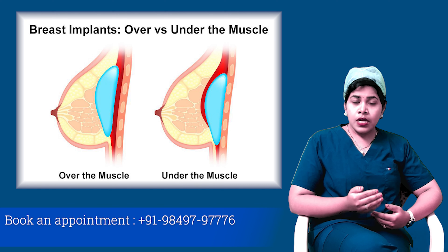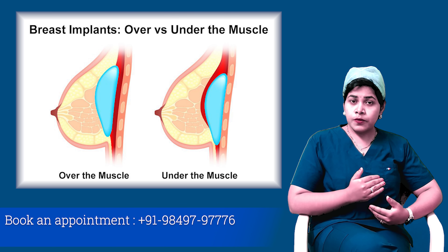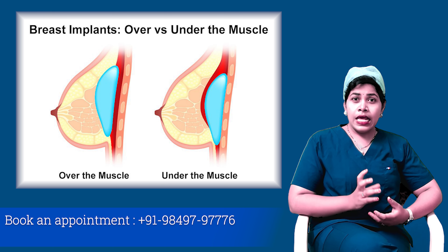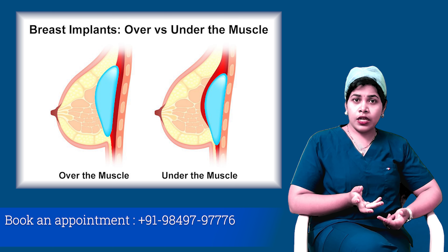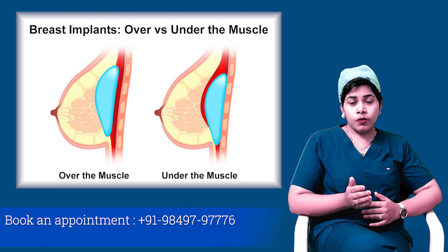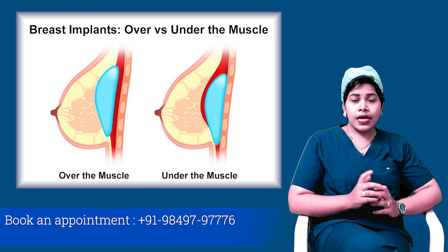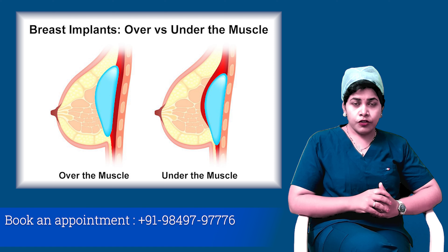Placement of the implant can be under the muscle or above the muscle. Placement under the muscle gives a more natural look, less chances of capsular contraction, and less chances of infection. Whereas if you place the implant above the muscle, the look is not as natural, but it has the advantage of being a less invasive procedure.